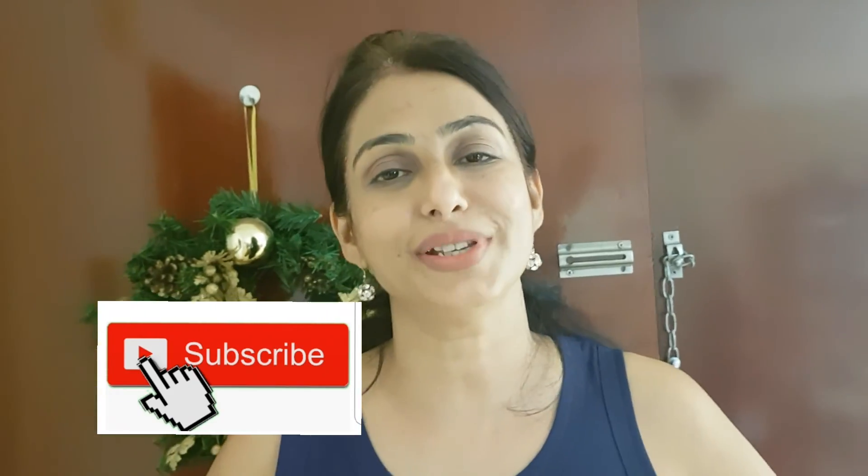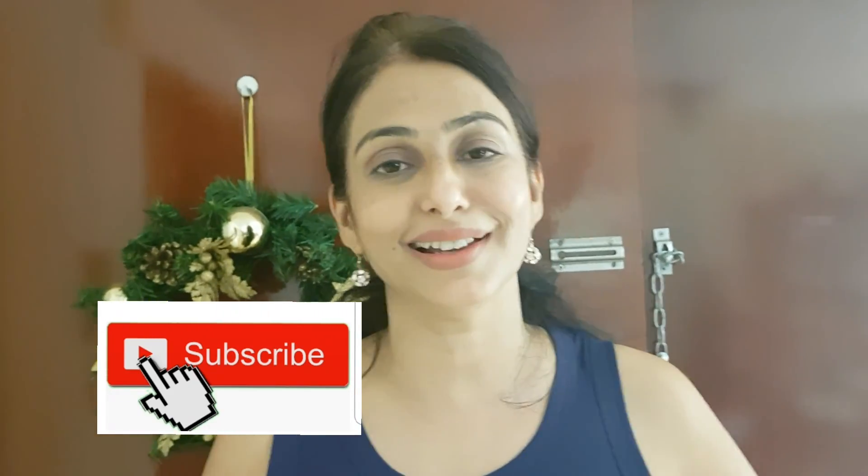Thank you very much for watching my video. Hope you enjoyed the recipe. Please don't forget to like, share, and subscribe to my channel. Hope to see you soon in my next video. Till then, happy cooking — take care, bye bye!